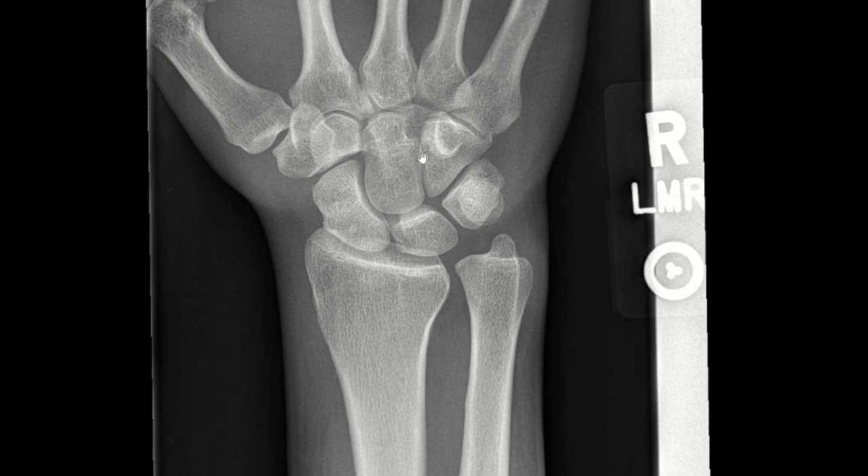Initially this looks like a fairly normal radiograph. Looking closely at the carpal bones in the AP view, we can't really visualize any discontinuities. But like they say, one view is no view.